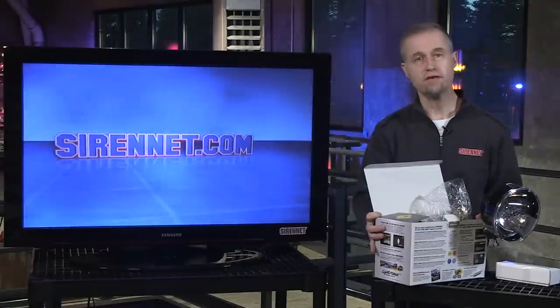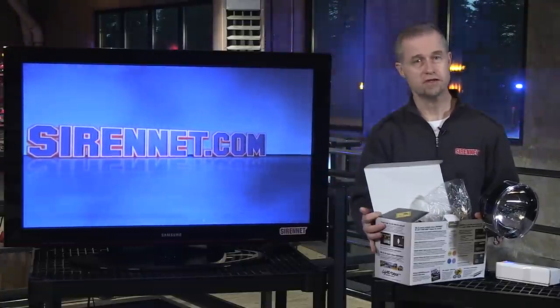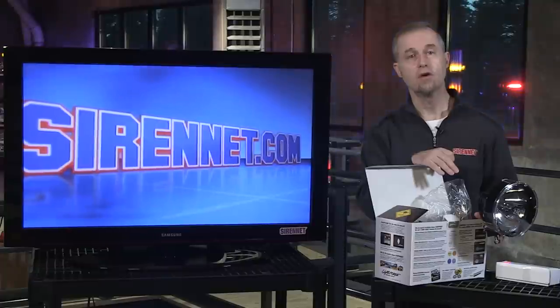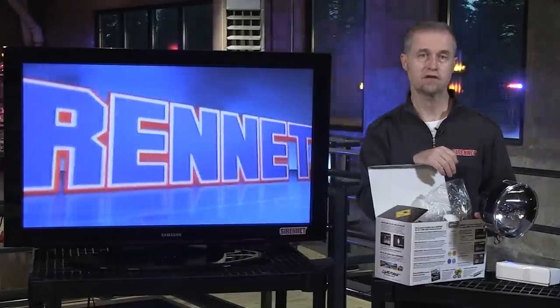Well there you have it — a Lightforce product available here on Sirenet. You can check out all the tech specs on the website. The light is the Striker 170 series. I'm Stuart and as always, thanks for watching Sirenet Television.